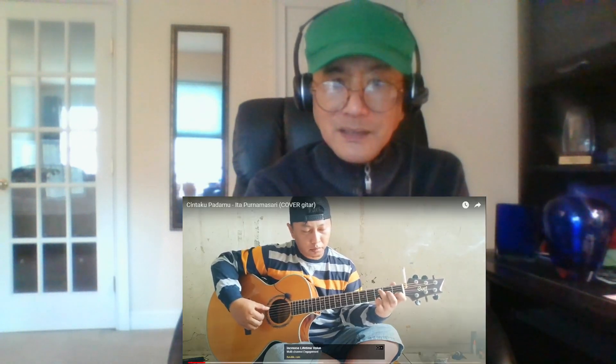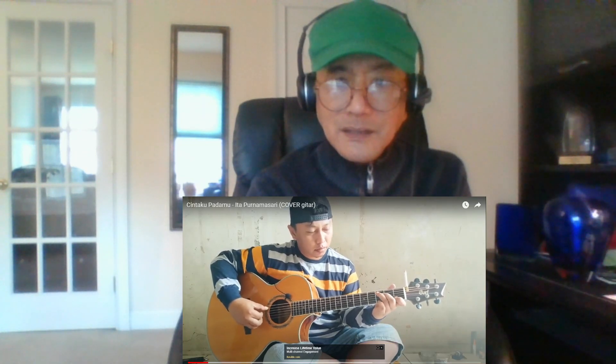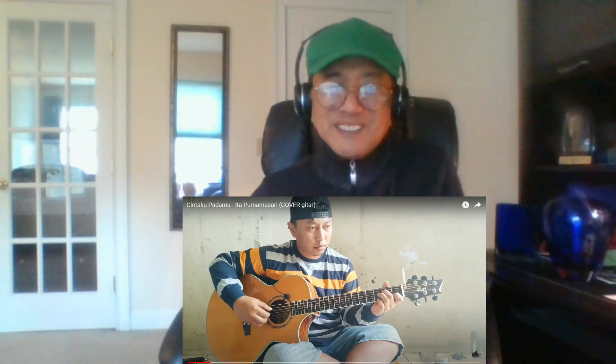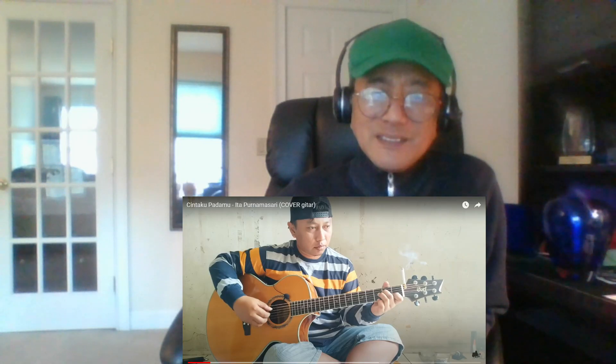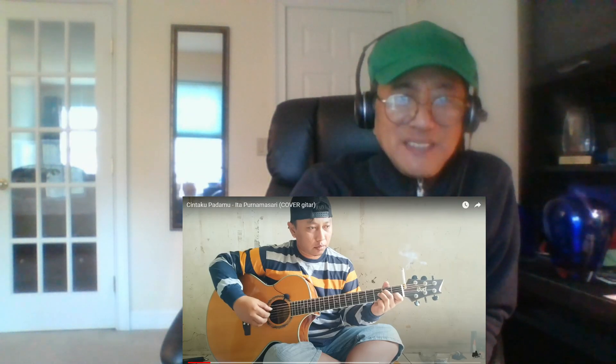Wow! Now I remember. I played this a couple of months ago on my piano, and I haven't heard this song since the 90s until a month ago. Good song.